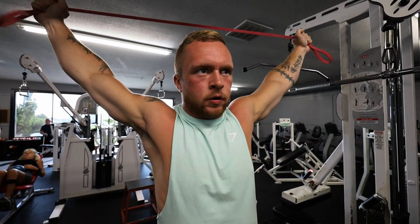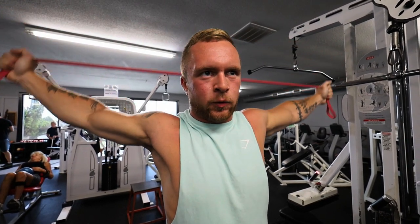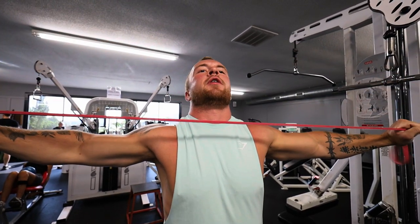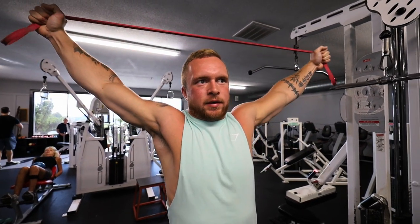Take you through this push workout. So first, we are warming up our rotator cuffs. If you guys are wondering why your shoulder hurts when you're trying to bench press, it is because you are not warming up your AC joints and rotator cuff in your shoulder. So just doing this little band stretch.